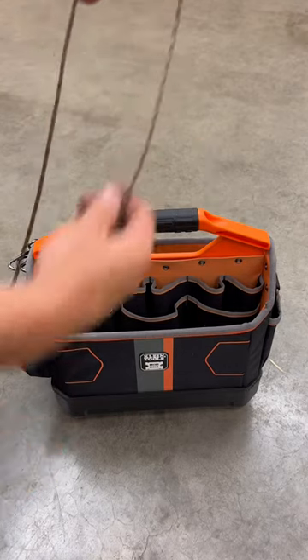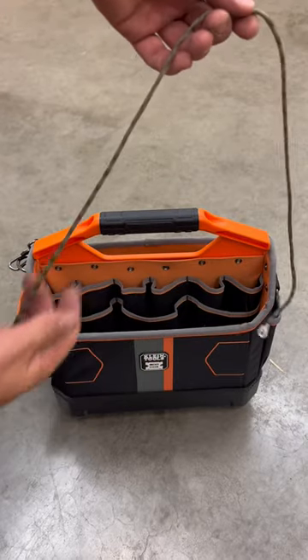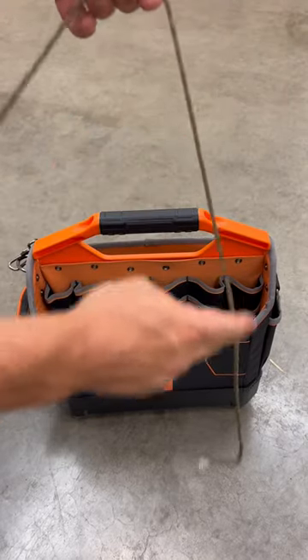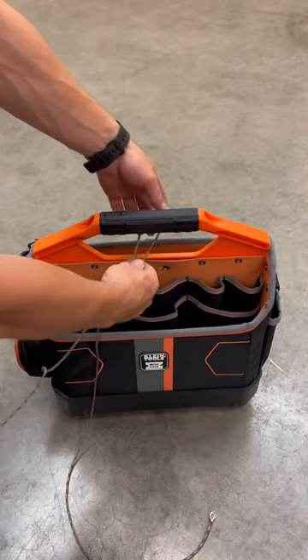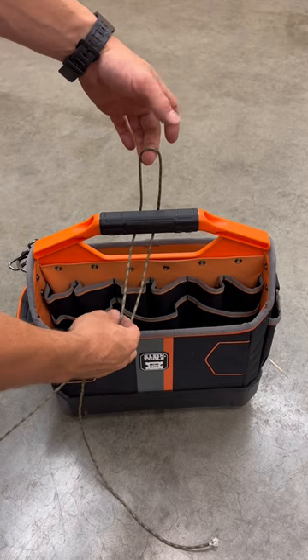To tie this knot, you start by putting your tagline away from you and your hoist line close to you. Make sure you give yourself enough slack, fold your rope over, and put it under.